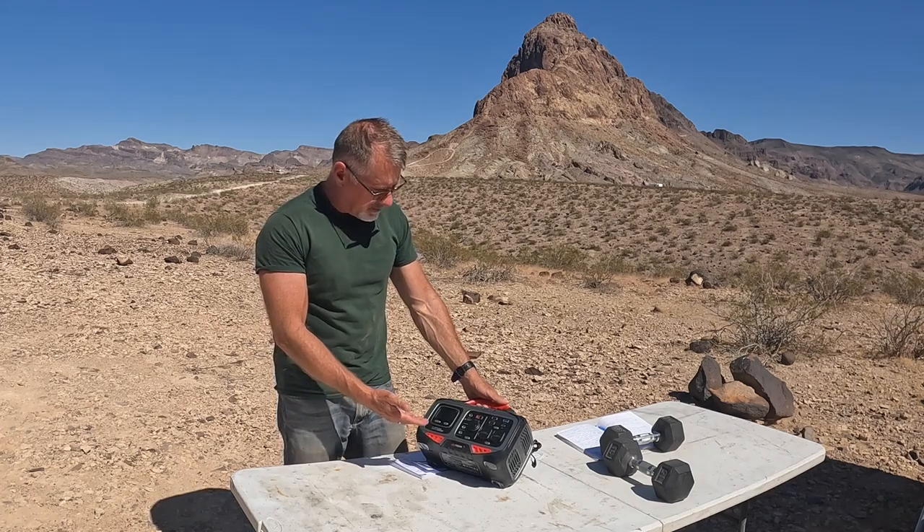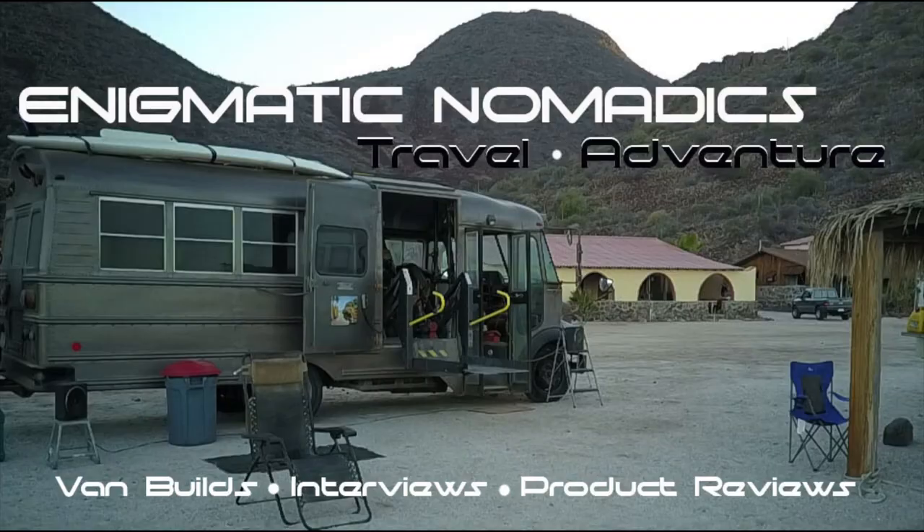I like the retro styling. It reminds me of an old-school boombox. Hey everybody, Jamie here, and in this video we're going to take a look at the Rockpals PS500.